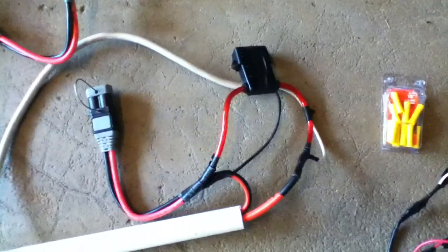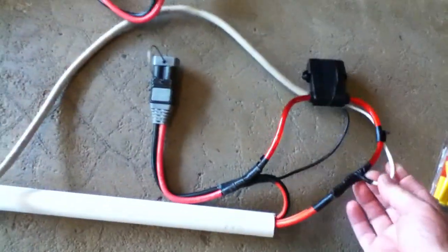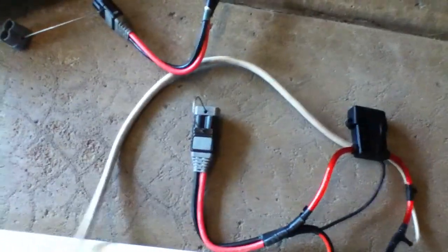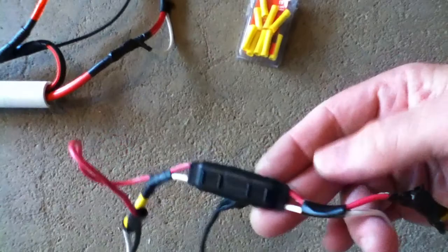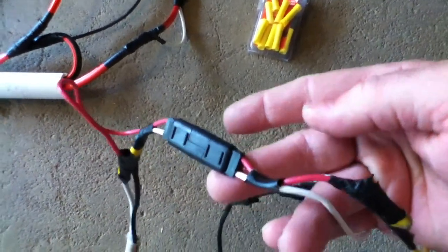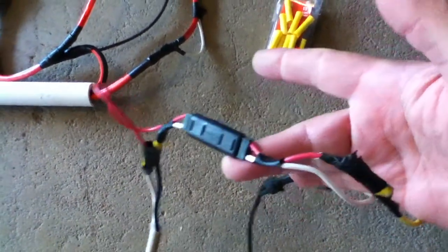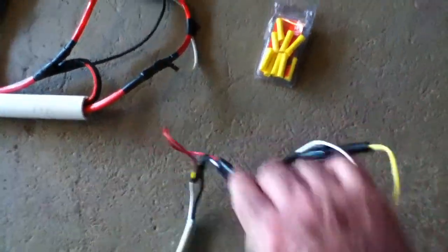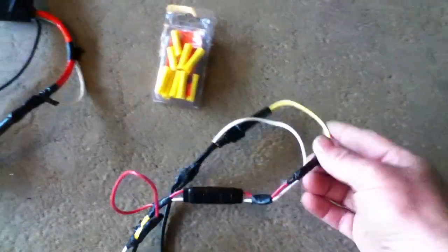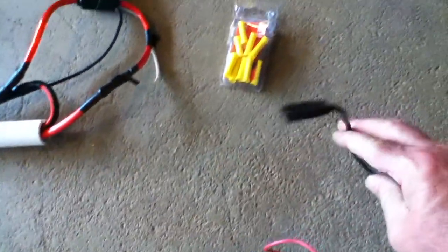Ahead of the 50 amp fuse, it splits off, and that goes into the wire here that runs back from my fish finder. There are some more butt splice connectors, and then I also have a quick connect for the fish finder, which is a nice little rubberized connection that you can easily take apart, and then it goes into a 1 amp fuse and then the terminal end for the fish finder.